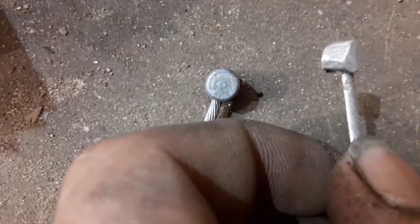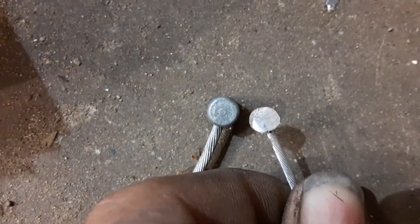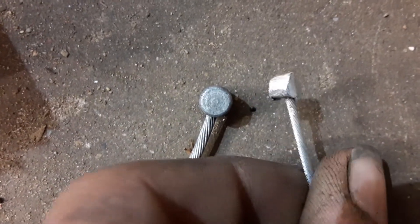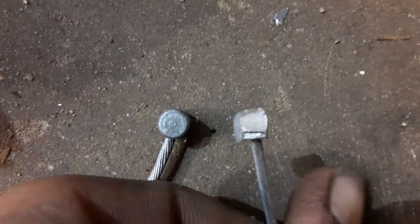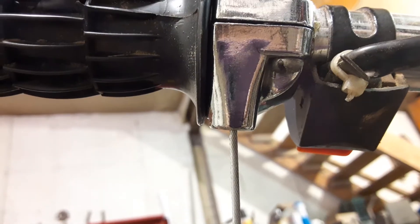Right here you can see the comparison — the new one is on the left, and the one that I ground down to make work is the one on the right. You can actually see how much I've had to grind off to make this setup work.